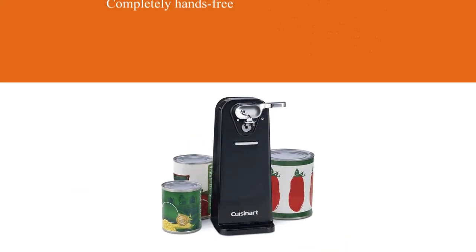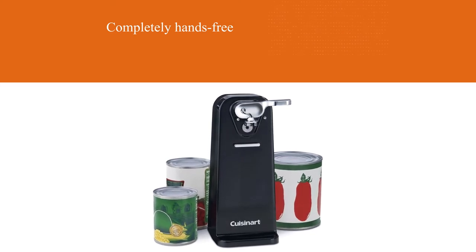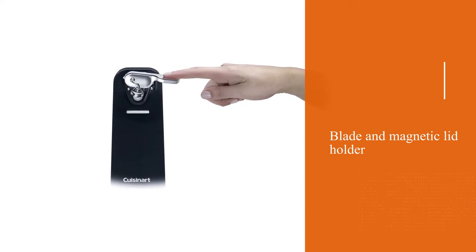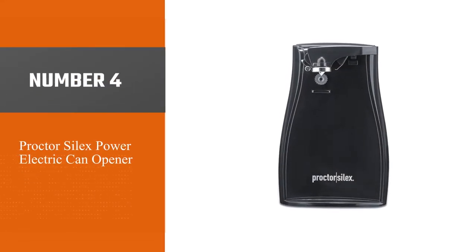It doesn't come with a knife sharpener or other extras, but it does have a three-year warranty.